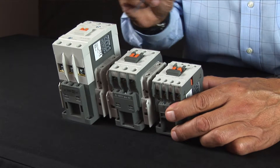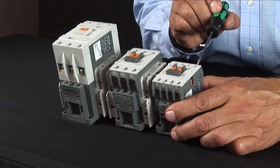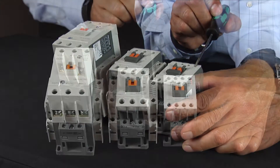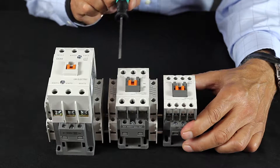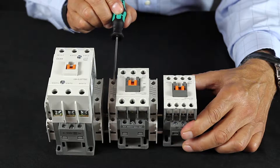They include a built-in set of normally open contacts, and when stepping up in size, the contactors have an additional set of normally open and normally closed contacts.